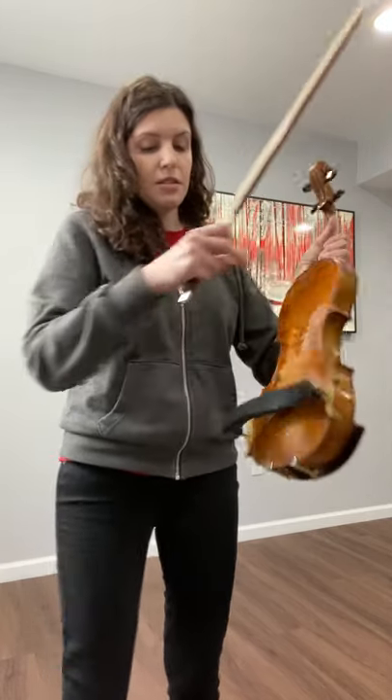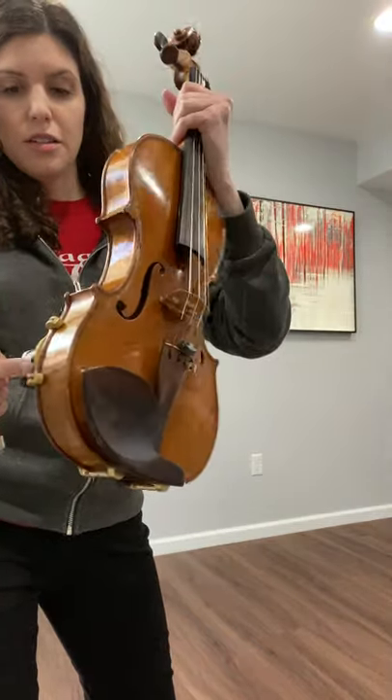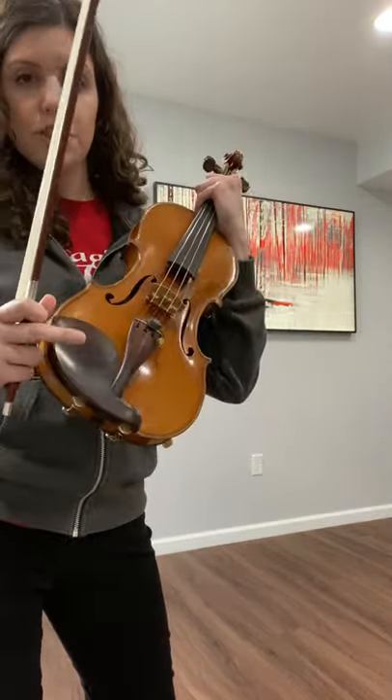If you have this kind of shoulder rest, it goes like this with the thicker, wider part over by the chin rest.